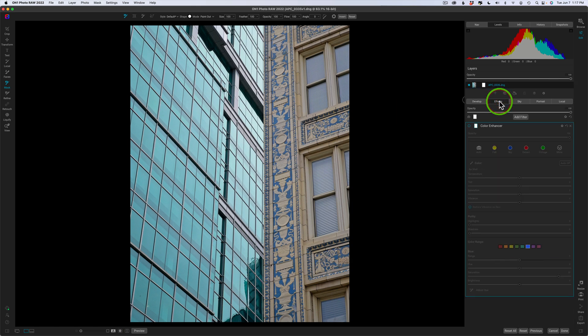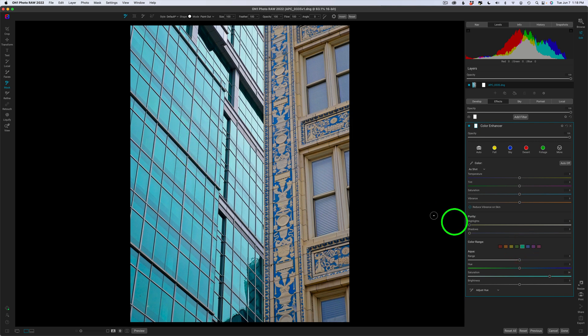Now the second thing I did was go to effects and use the color enhancer. Let me turn on the color enhancer — you can see I upped the saturation in blue and also in orange, and gave aqua a saturation increase as well. Aqua is going to be in this area of this building over here. Here's the color enhancer before and after. But notice these windows over here — they get a little bit of a blue tint. Before the adjustment they're more neutral looking, and I want to bring that back using the line mask tool.